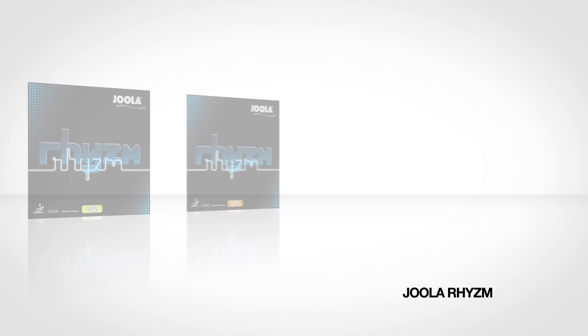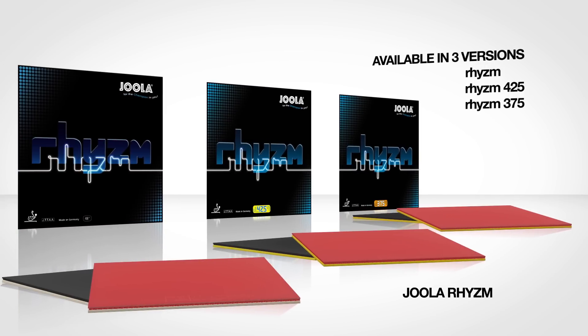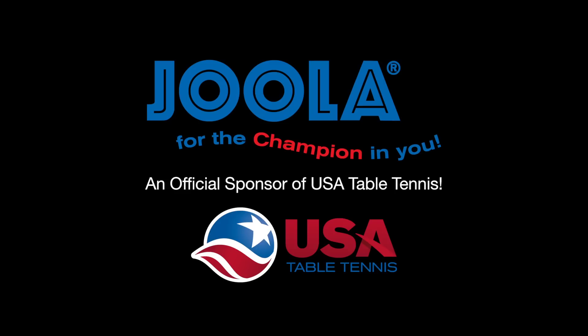For players who would like the speed of RISM but need a little more control and a higher ball throw, I would recommend you try the softer versions of this rubber. YOLA for the champion in you — an official sponsor of USA Table Tennis.